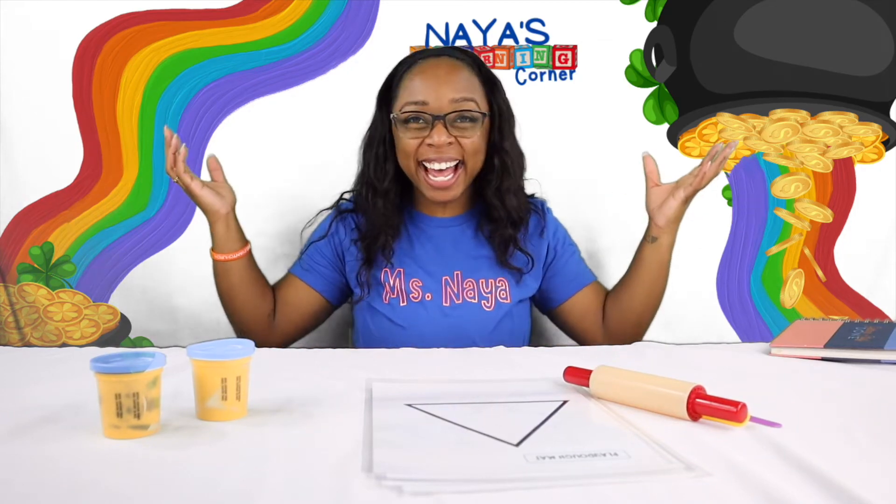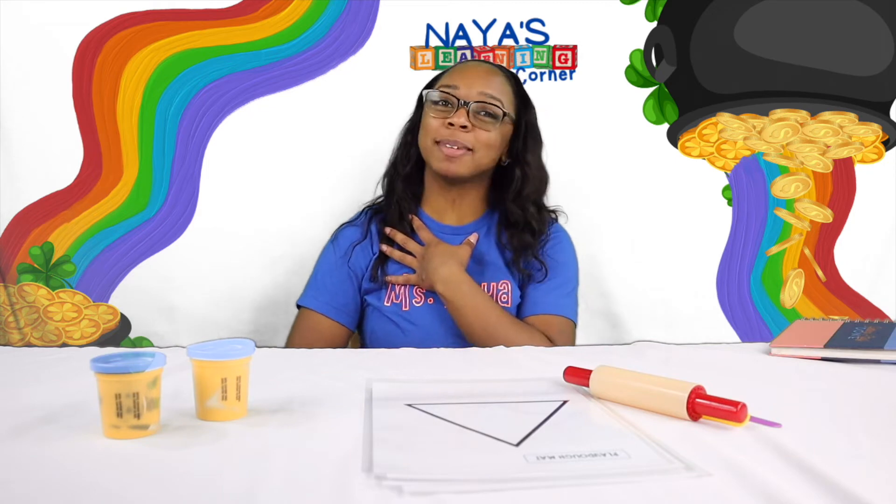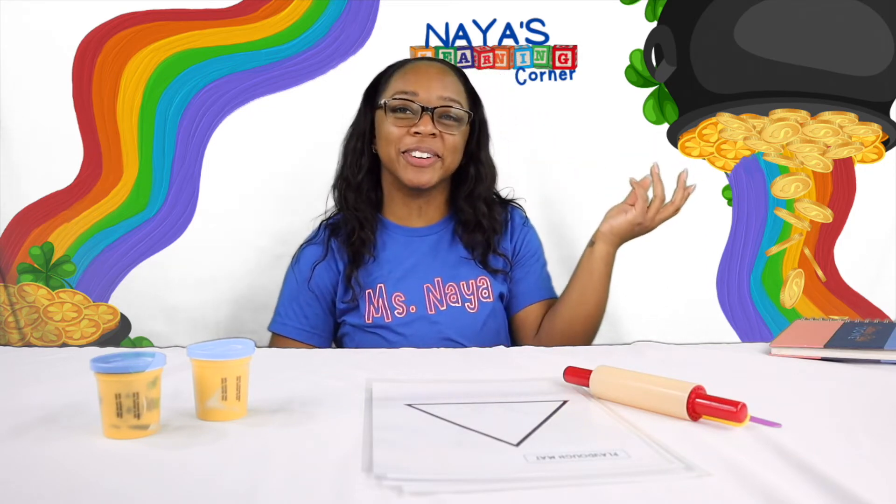Welcome back! I am so excited that you're here for another video. My name is Ms. Naya. This is Naya's Learning Corner.